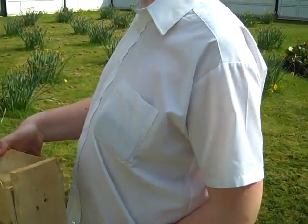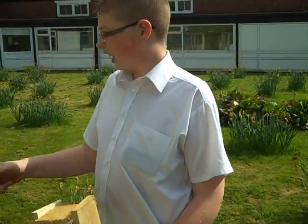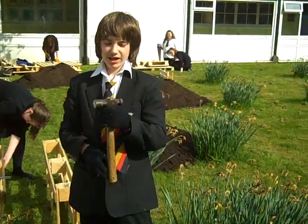What have we done so far? Chris, what have we done so far? We've got some soil. How much soil did we have delivered? We have two tons.